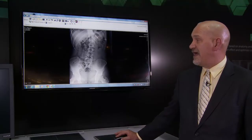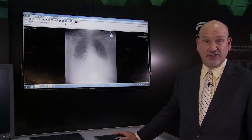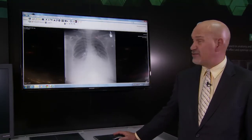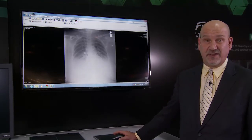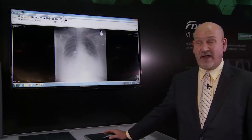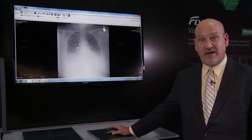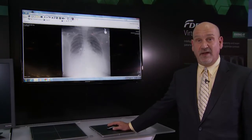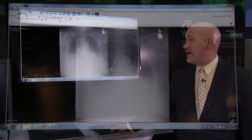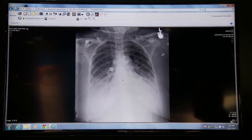Here's another example of virtual grid for a portable chest exam — a very large patient acquired without an x-ray grid. As you can see, the scatter content is having a significant degrading effect on image quality. This image acquired at the bedside without an anti-scatter grid can be reprocessed with our virtual grid processing, and there's the virtual grid result.